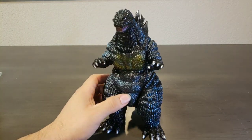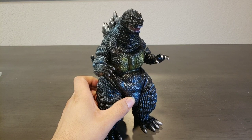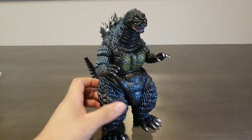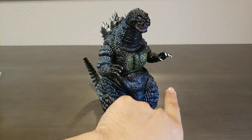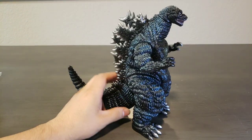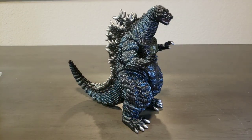He also has metallic red in the mouth with silver eyes. Very awesome. He's got six points of articulation, or six seams.